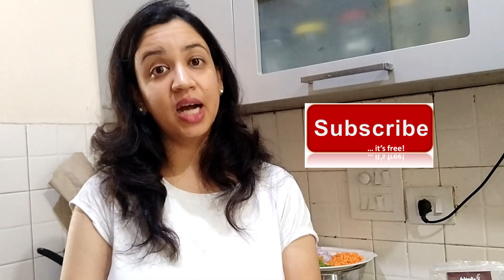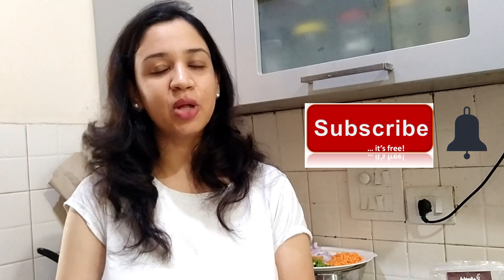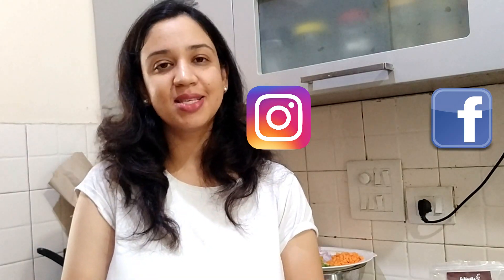For watching different videos on my channel, click the subscribe button below and click the bell icon below, so if there is any new video you will know it first. Search me on Instagram and Facebook — Arbitaal Space.